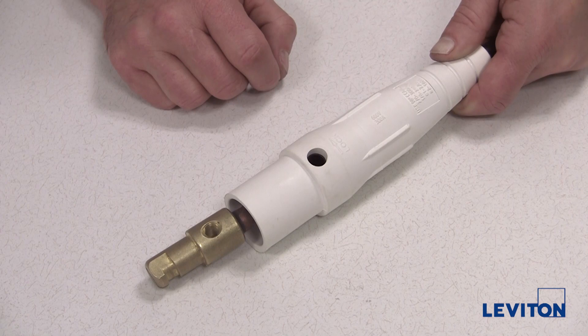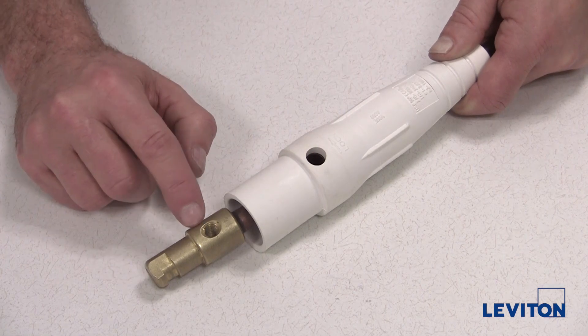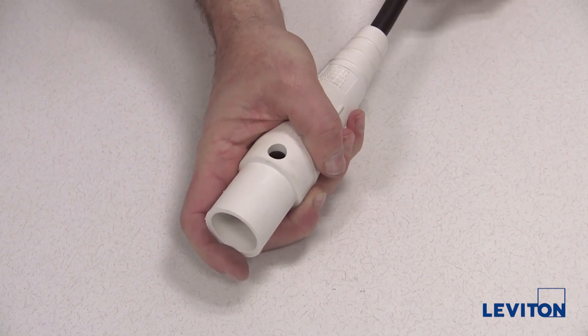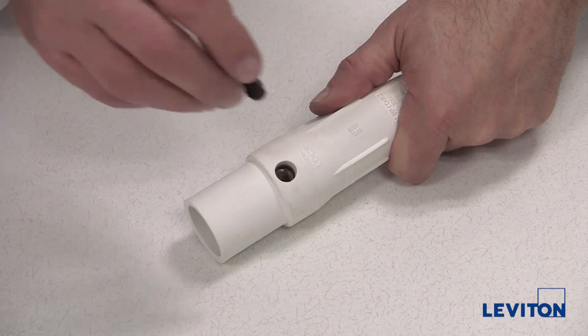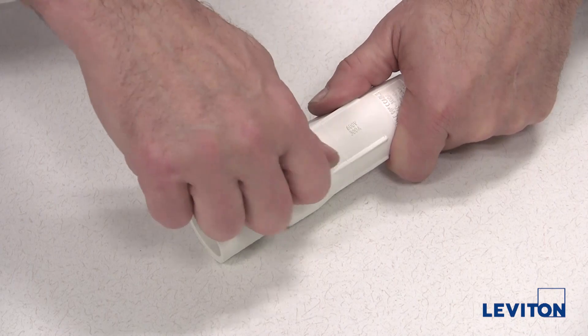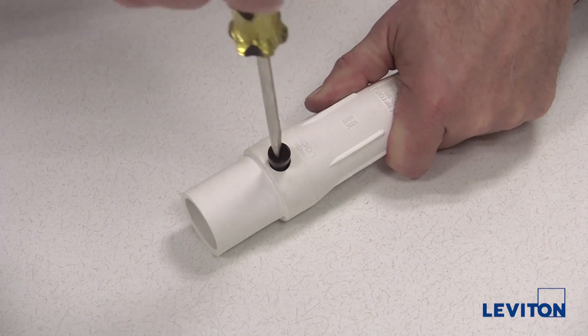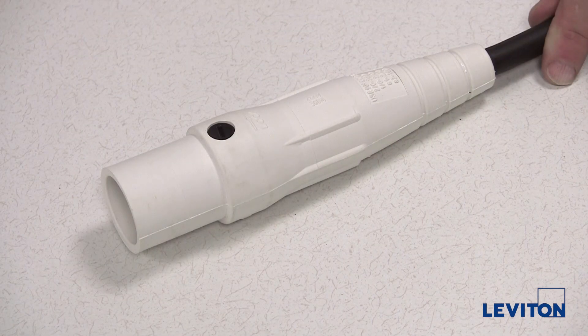Slide the sleeve over the contact until the screw port in the sleeve is aligned with the threaded screw hole in the contact. Once the screw hole in the contact and the sleeve are aligned, insert the thermoplastic captivating screw and tighten to sixteen inch pounds using a flat blade screwdriver. The assembly is now complete.